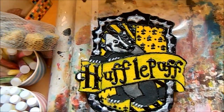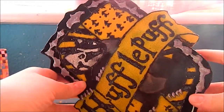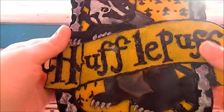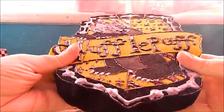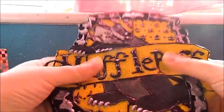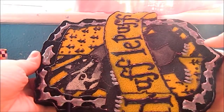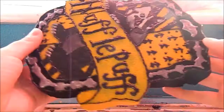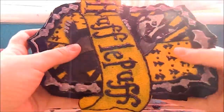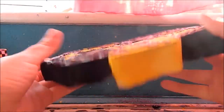I think it looks okay. Now you just want to let this dry and your squishy will be done. Here is the next day — some of the puffy paint is still a little bit wet, but that's fine. I'll just squish it very carefully. I think it turned out okay. It's up to you if you want to paint the back; I just chose not to.